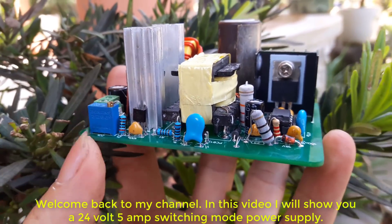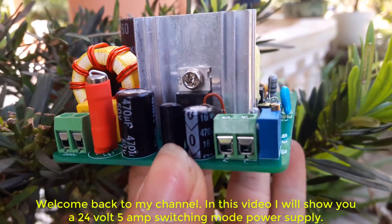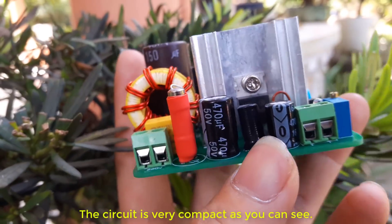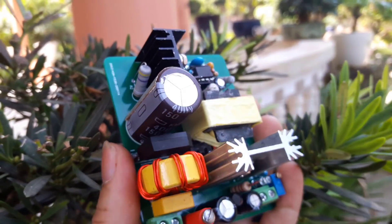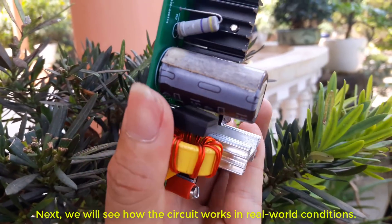Welcome back to my channel. In this video I will show you a 24 volt 5 amp switching mode power supply. The circuit is very compact as you can see. Next, we will see how the circuit works in real world conditions.